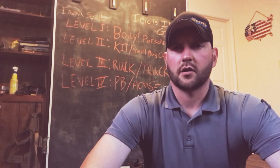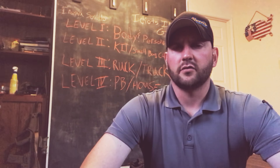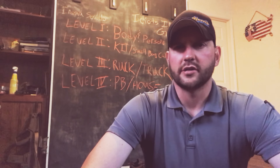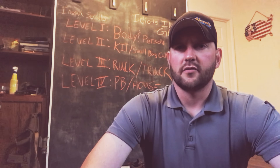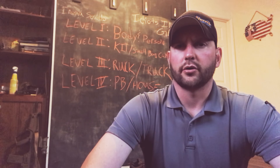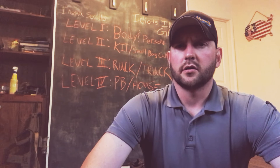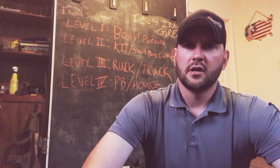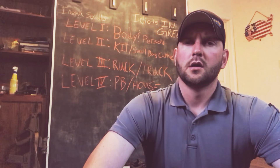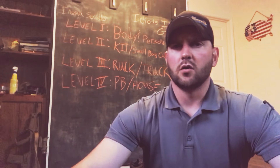Jimmy here in Arizona. We're going to go over different levels — this is for medical, but it is very similar to survival or EDC. Level one is on your body or person. Level two is on your kit or a small bag or inside your purse. Level three is ruck or truck. Level four is your patrol base or your home.